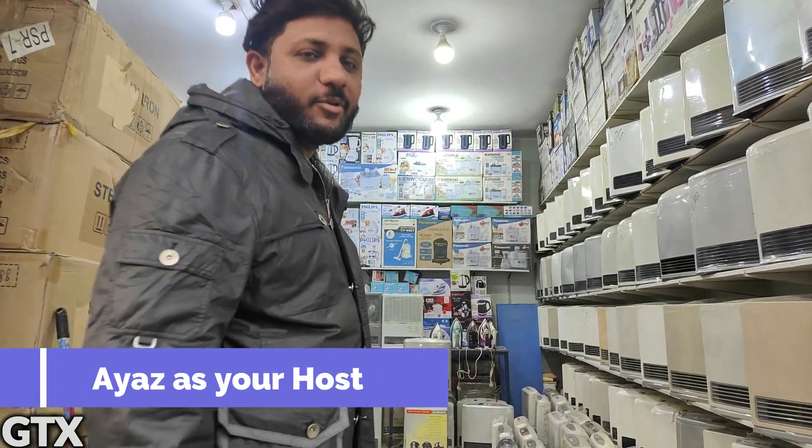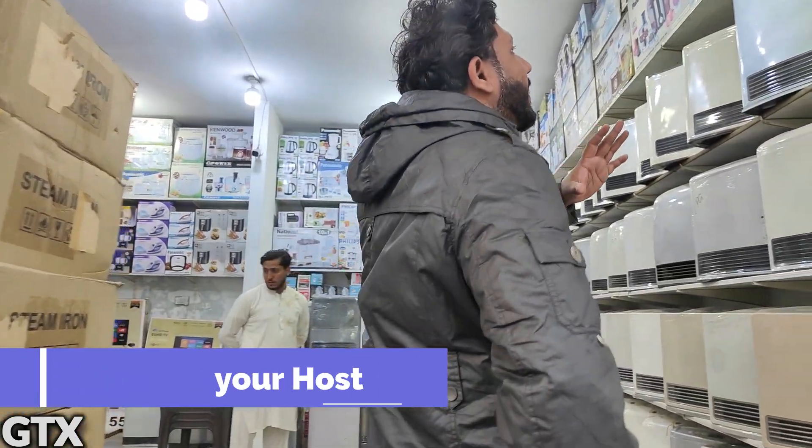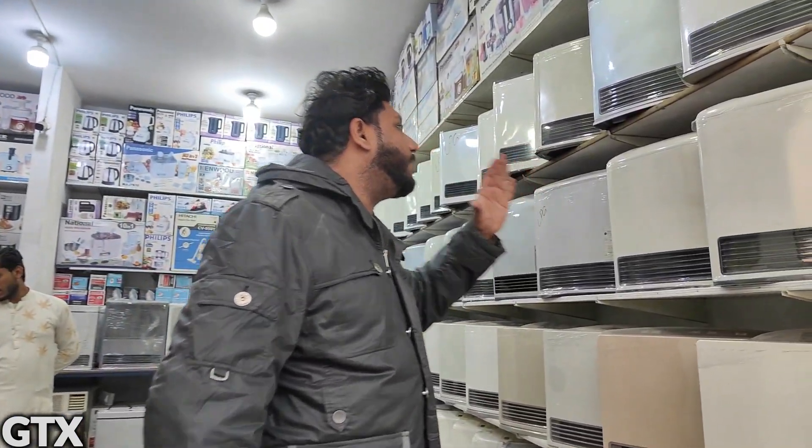Hello friends! How are you? GTX Salim Nurmagic Shamanheer. Today, you need the heaters in the market.